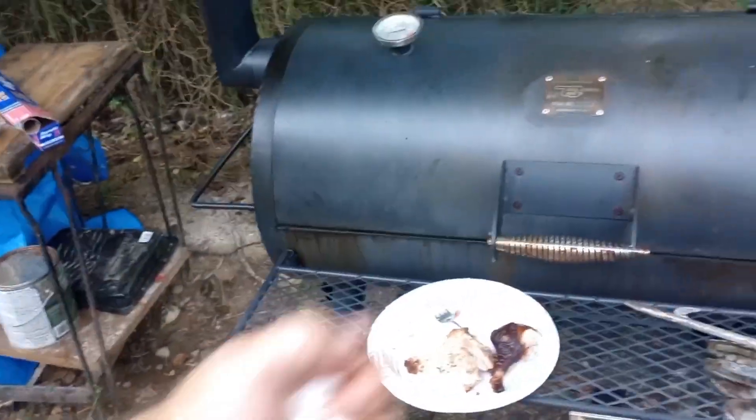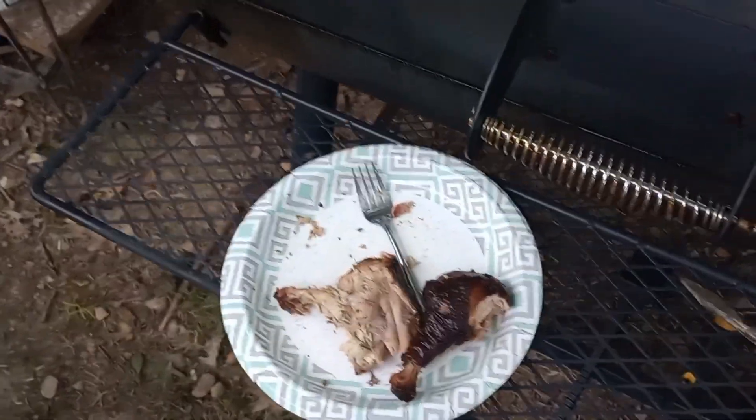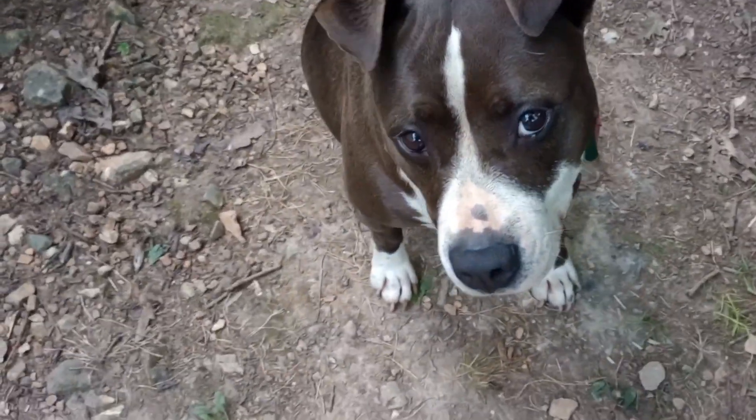Anyway guys, keep on smiling. I think we're going to do a pork butt tomorrow. Anyway, I can't cook chicken, but it was a good sacrifice for this thing just to let me learn how to use the temperature on it. It worked pretty good, I reckon. Y'all take it easy. Bye bye, I'll see you next time.